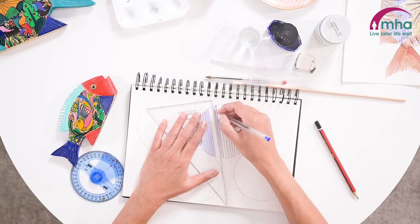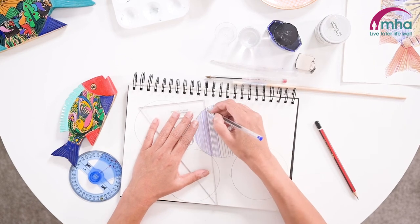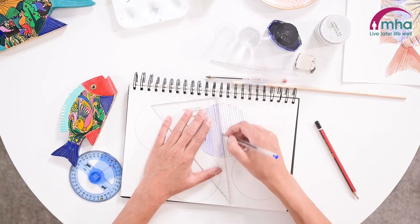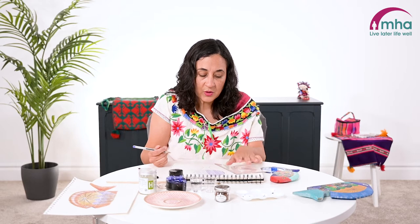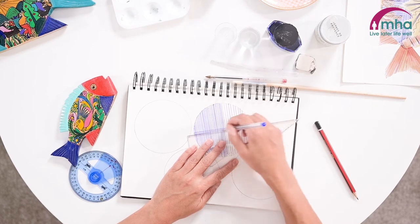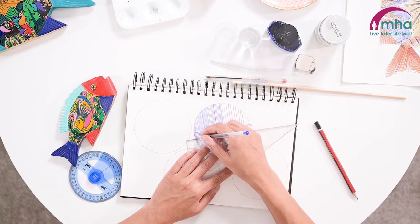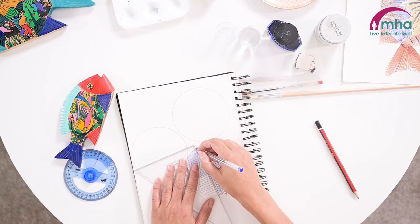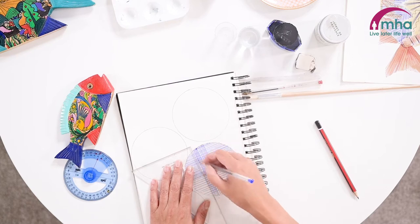There's something quite therapeutic about the repetitive nature of doing something like this. It can be quite relaxing and you haven't got to worry about keeping the line straight because the ruler does that for you — you can just concentrate on moving along. That's just single lines. If we then turn the ruler across and go across like this we're starting to get what's called cross-hatching. Cross-hatching is a drawing technique that allows you to create this woven effect.